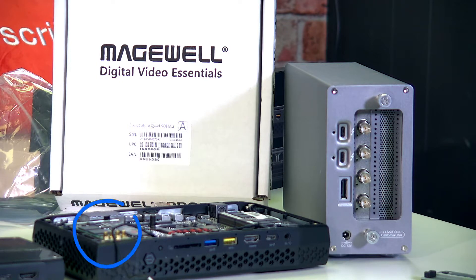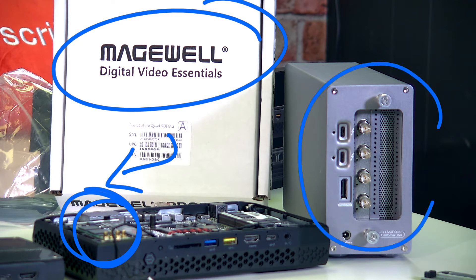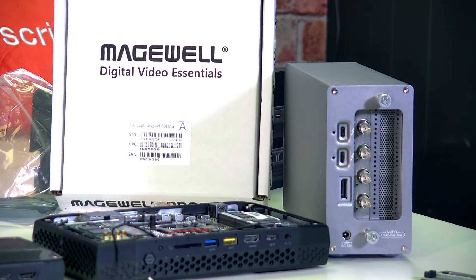The PCIe card is right here. This is from Magewell — it's the Magewell M.2 Quad SDI input. And right here, this is something we're going to talk about today as well. This is the traditional PCIe large express card with four SDIs in, and it's built into the PTZOptics producer kit, which takes one Thunderbolt input.